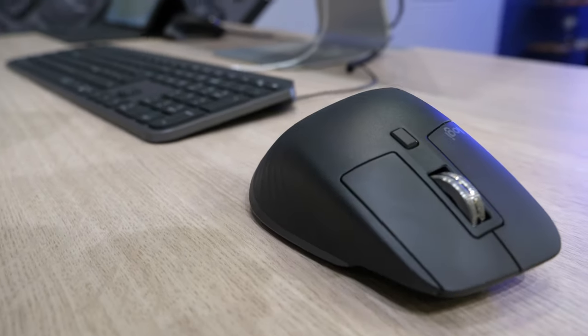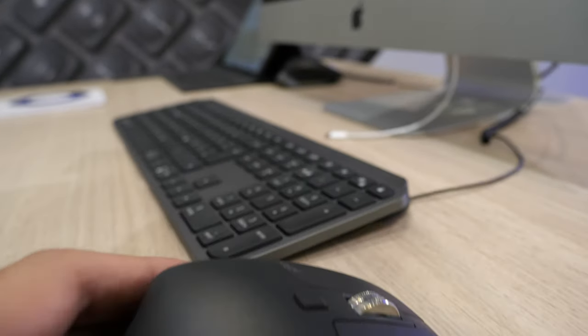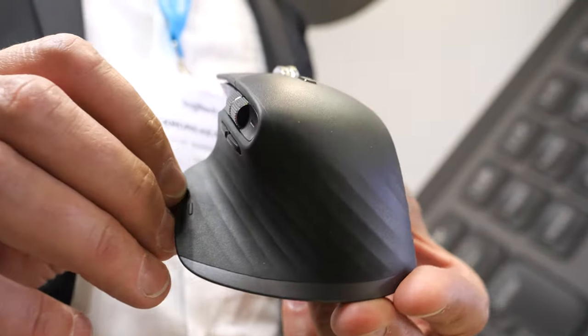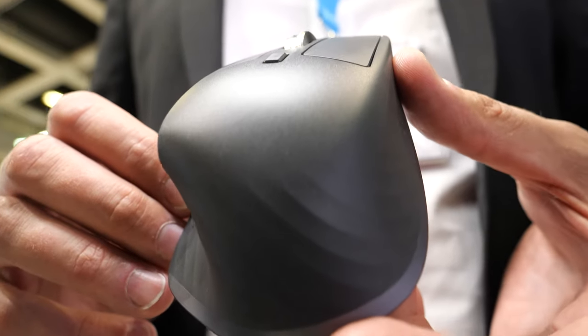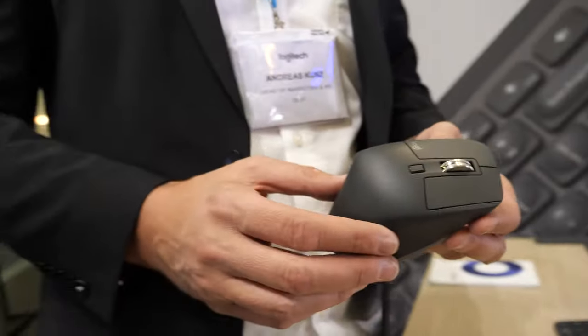Here's a new Logitech mouse and keyboard. Hi, my name is Andreas Kunz, I'm doing marketing PR for Logitech, and I'm here to introduce the MX Master 3, our new premium performance mouse. I have an MX Master — I think it's the best, right? It's amazing.